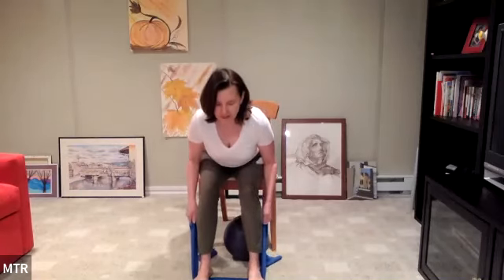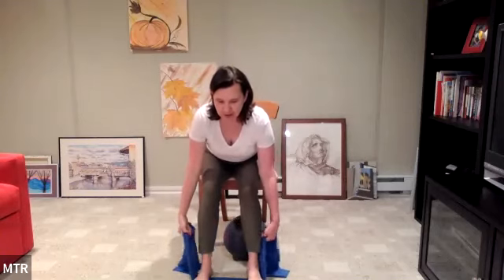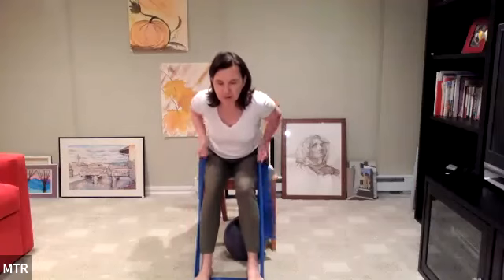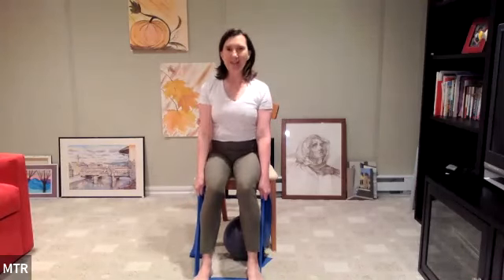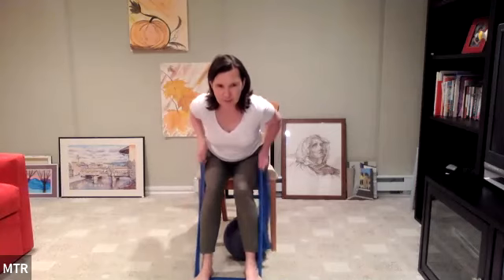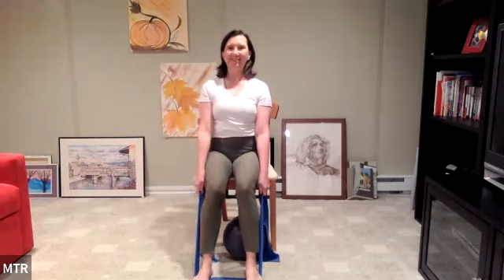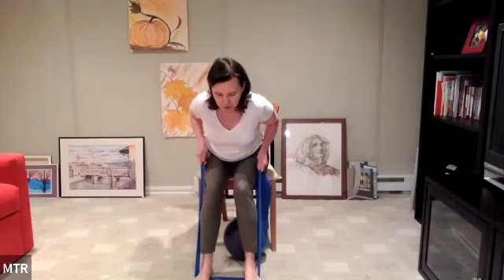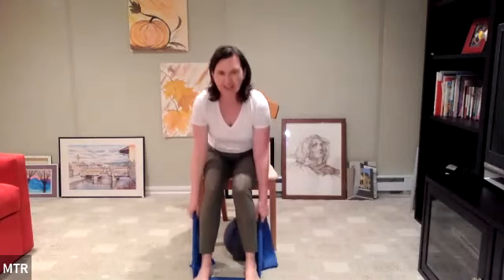Again: hinge at that hip, create that nice flat back. Head stays in line with the spine — it's just an extension of the neck, so we're not looking down. Row one, two — looking out away from us to the horizon — four and five. Lift back up. Two more sets: hinge, flat back, and pull one, two, three, four, five. Sit back up. Last one: hinge, feet firmly planted in the floor, pull one, two — really working your back muscles — three, four, and five. Lift on up.